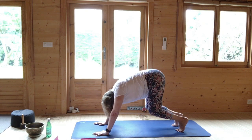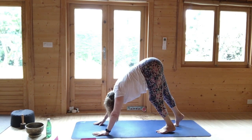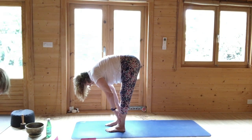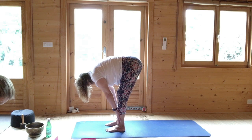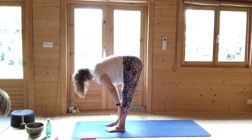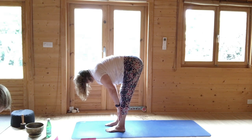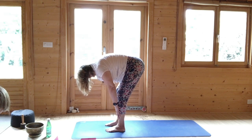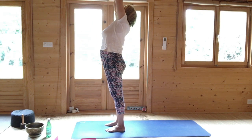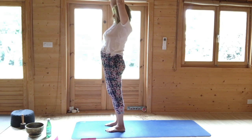Walk to the front and come to stand. Walk the feet to the hands, the hands to the feet. Hands onto the shins, half lift. Breathing out, softening. Half lift, stay here as you breathe out. Then pressing the feet down, moving up vertebra by vertebra to standing. Arms up, stretching. Join the thumbs and just sway from side to side.